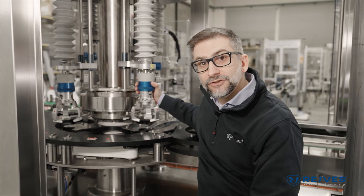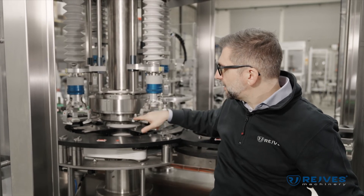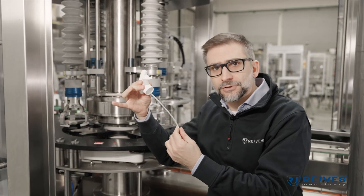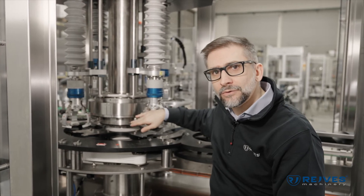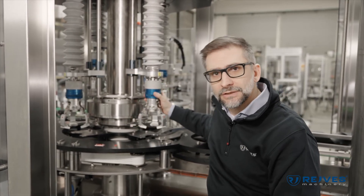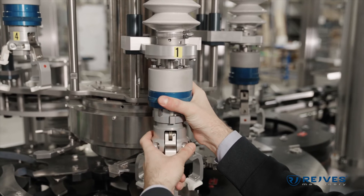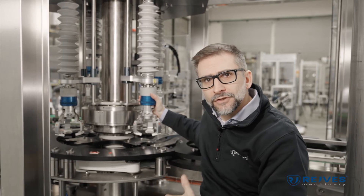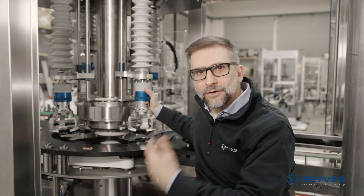From this position I can show you a couple of great features of this capping turret. First of all, we have the fingers — the fingers that serve to stretch the deep tube of a trigger pump or a dispenser pump. These are mechanically driven, which means they will never wear out and will last as long as the machine itself. The second feature is the quick change on the chucks — very easy, everyone can do it, even untrained operators. The changeover will be smooth every time, over and over again.